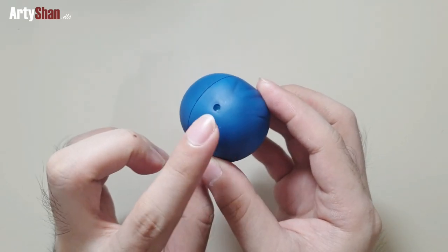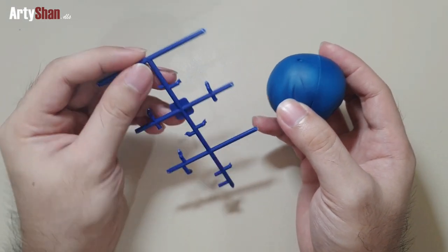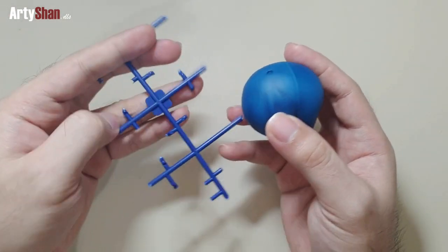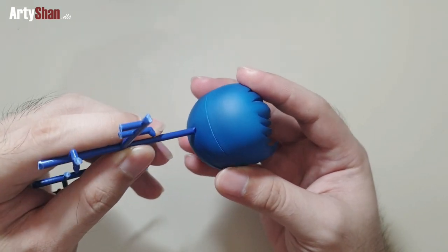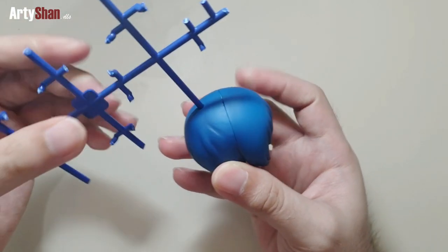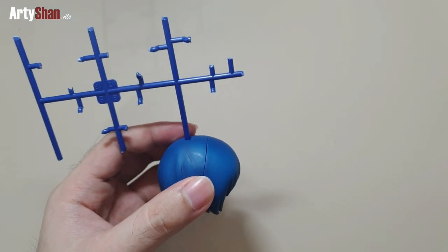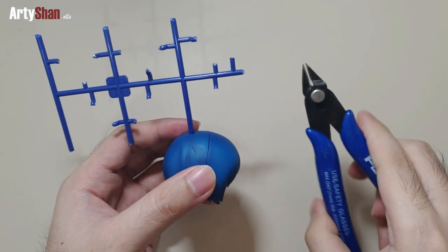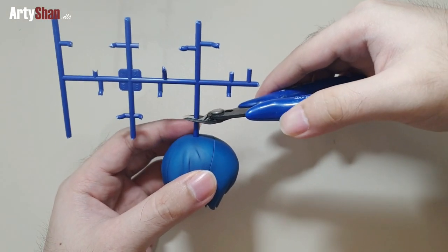As you can see, we have this hair split from a Nendoroid which has a peg hole on the top of her hair, and a gunpla runner that we'll be using as a support base for the sculpt of the band. It fits very well, so we'll be cutting it with a nipper and then proceeding to the sculpting.